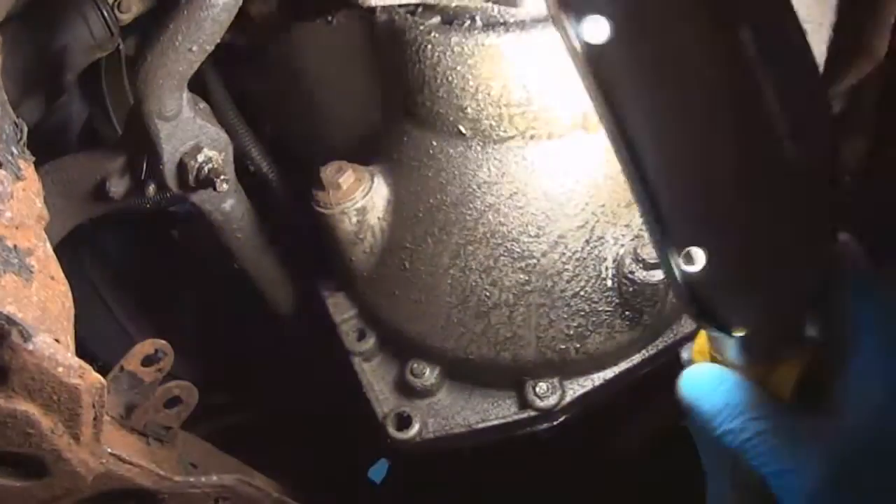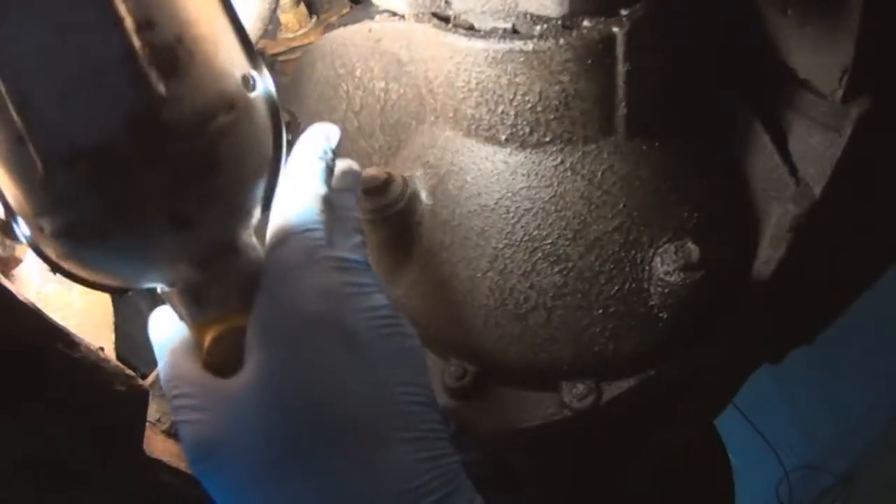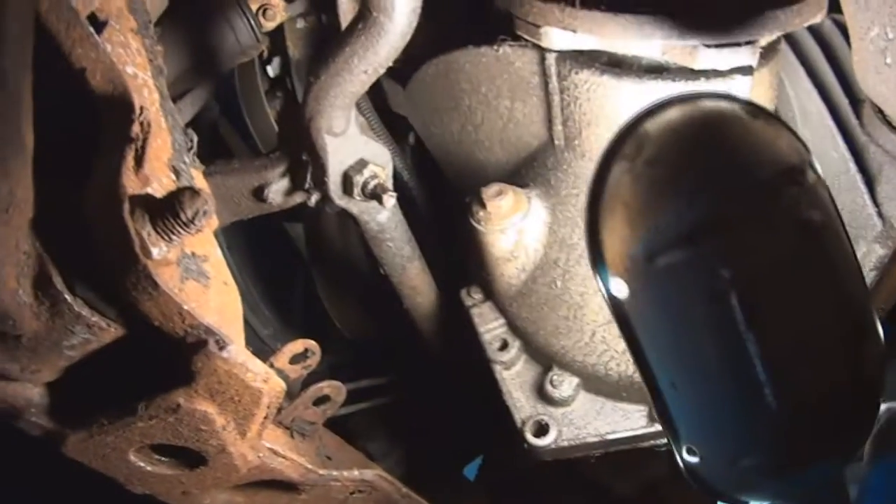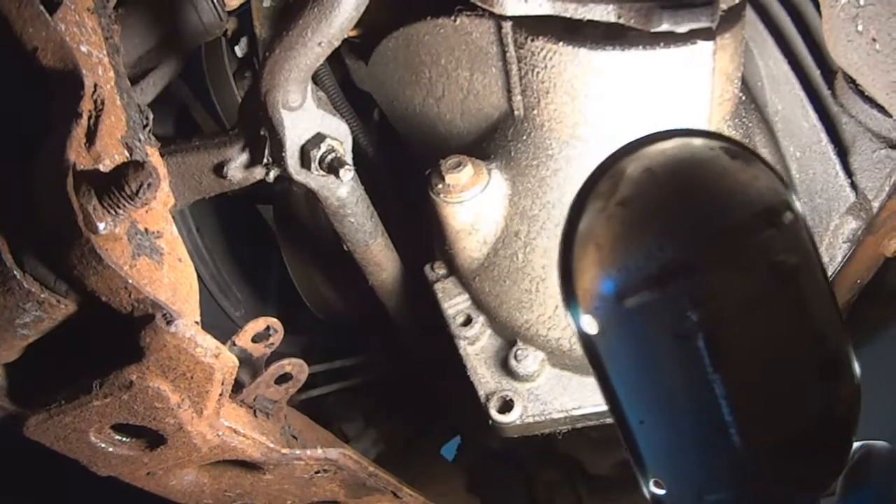So that's your drain plug here, and that's your fill hole. You always first break the fill hole loose. Don't ever drain the fluid from the differential and then find you can't break the fill plug loose — then you're dry, you can't drive it anywhere.